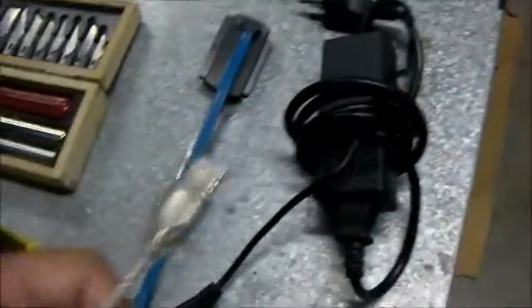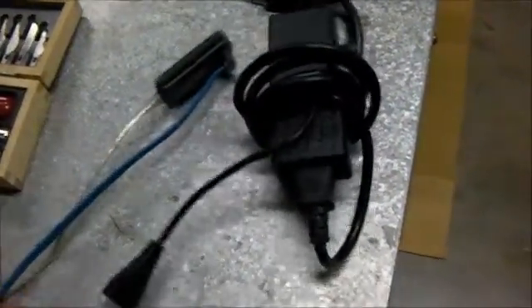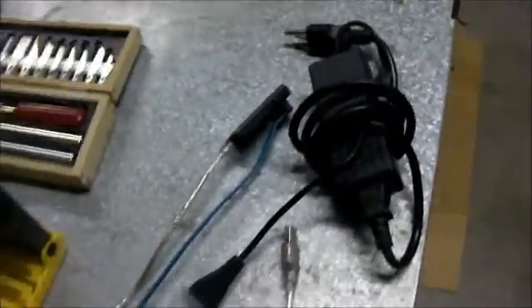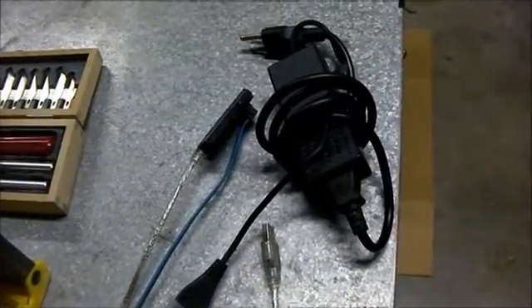This plugs your hard drive into your computer and this powers it — this is the power supply for it. And this allows you to get all the data off a customer's hard drive when doing a data transfer or doing a clean install of Windows.